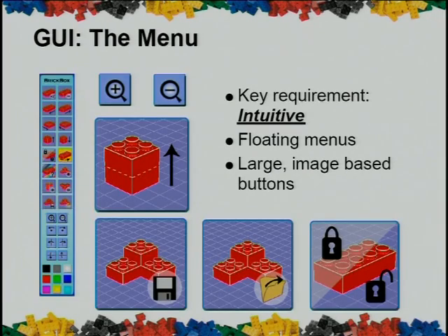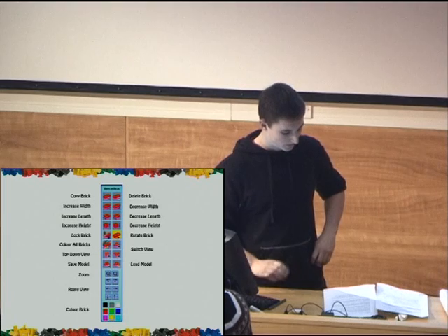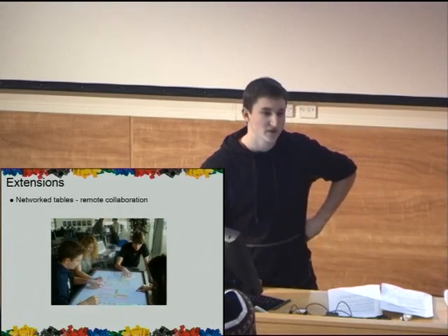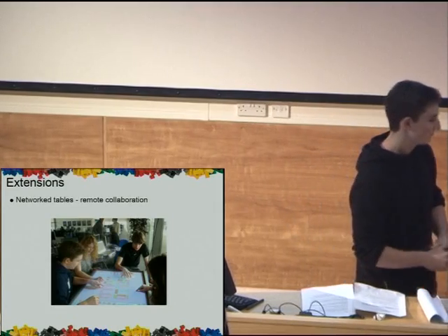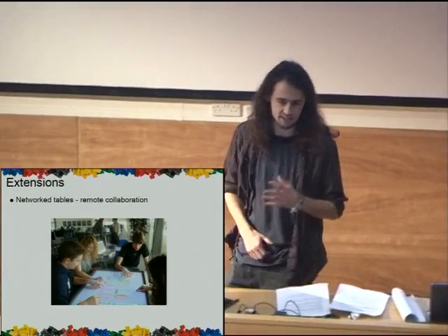In terms of the graphical user interface, we needed to make this intuitive so people could just sit down and know what they're doing. So we made a movable menu with large buttons with no text on them at all, so you can sit down and understand what the menu is from anywhere around the table. Overall, we found that anyone can sit down at Brickbox, and as we've seen today, they can start editing and creating Lego models instantly. This means we've met the criteria — we feel it's a fully functional program — but in development we've always kept extensibility in mind.